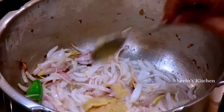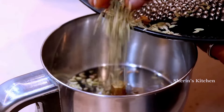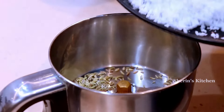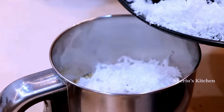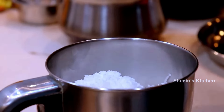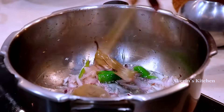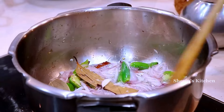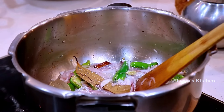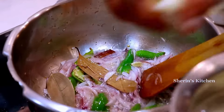Add onion paste into the sauce. Add 1 cup of onion paste. Add 1 spoon of onion. Add a lot of color. Let's cut the color in the pan.